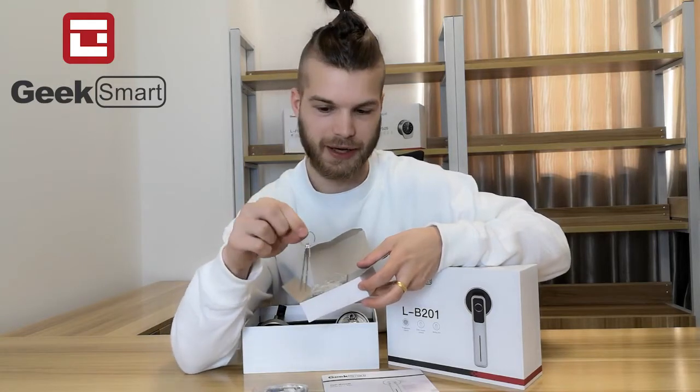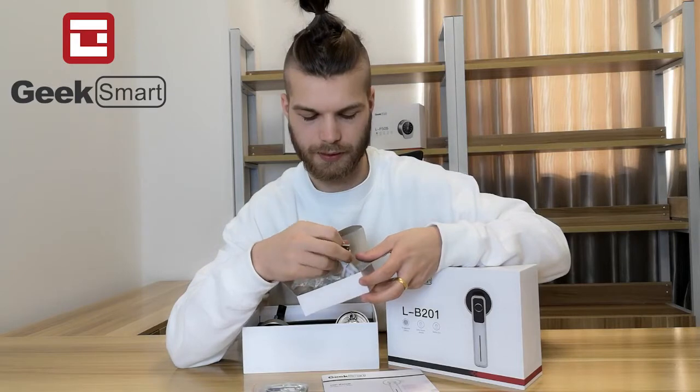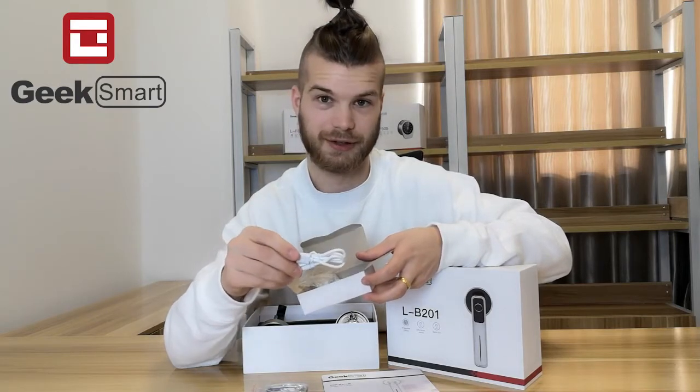It comes with a mechanical key, and a USB charger just in case.